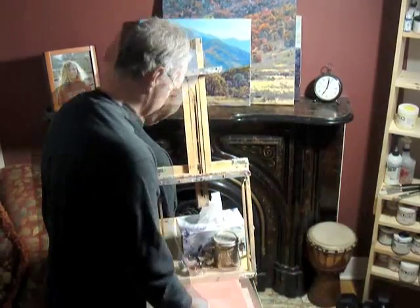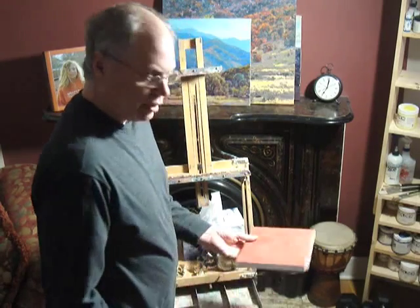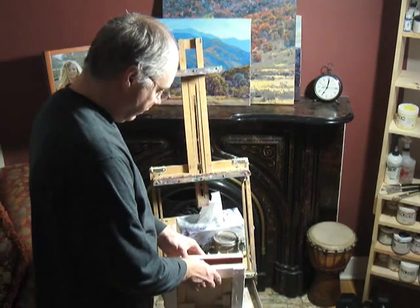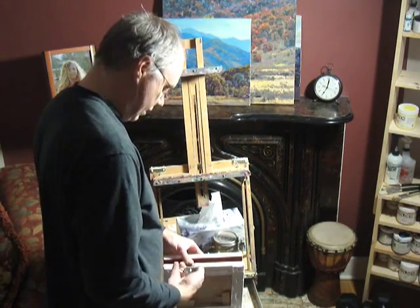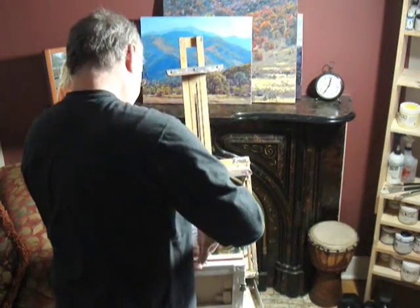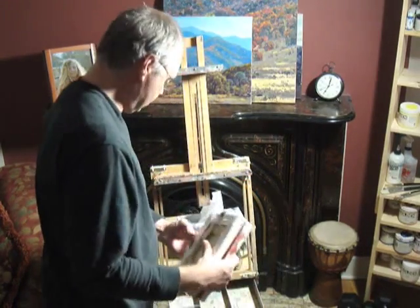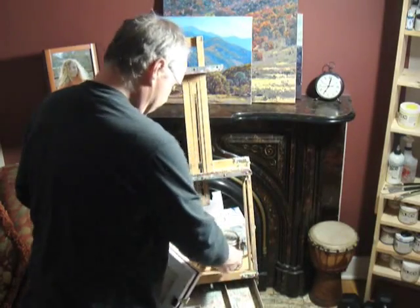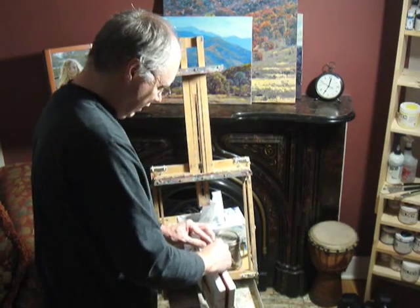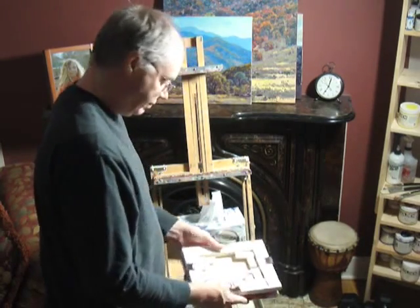Another handy thing to have are these canvas clips. They are good for when you are transporting a wet canvas — after you get your canvas painted you put these clips on here and they keep the two canvases from touching. On a larger canvas you will probably want to have six.